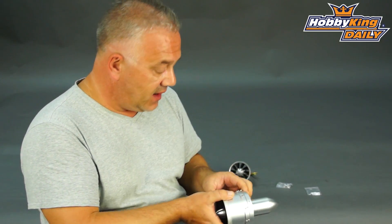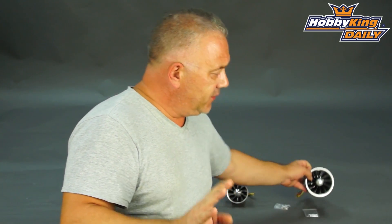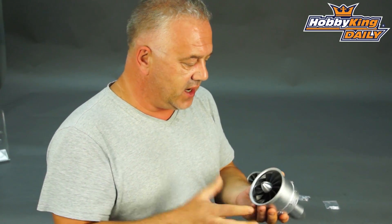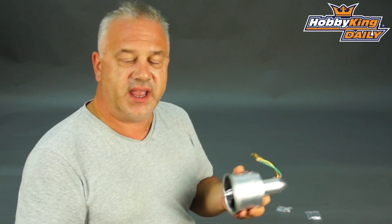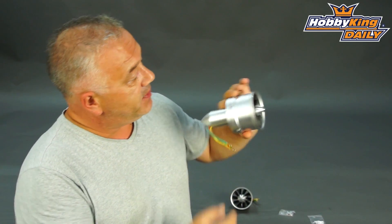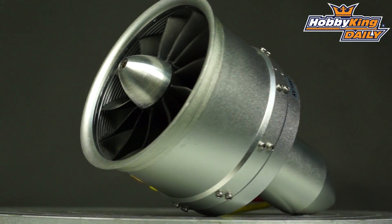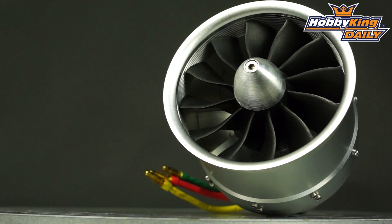Quite a different design — very similar but not the same, and I need to keep stressing this, not the same. In terms of the mounts, we've changed things slightly. The older aluminium fan had a screw-off front and came with a belled inlet, which meant you had to buy the separate part. But this one just comes off, so it's perfect for composites or foamies that don't need the belled end.